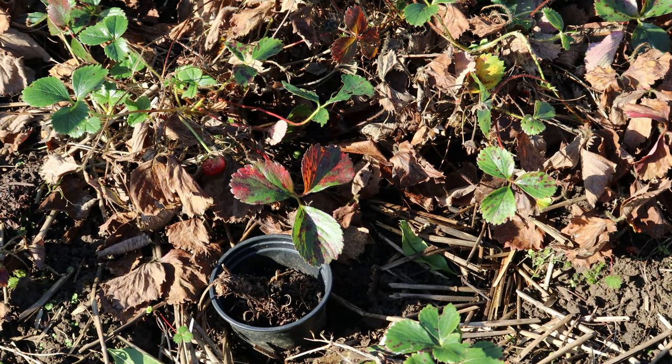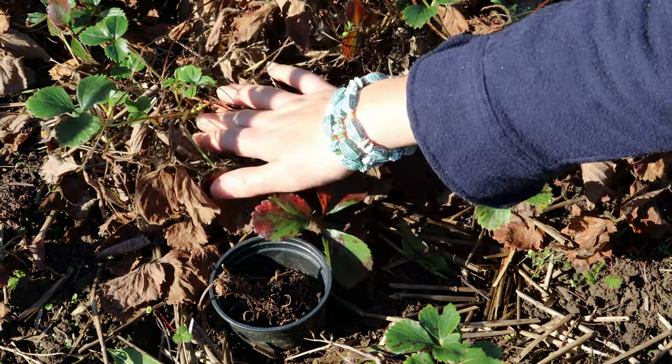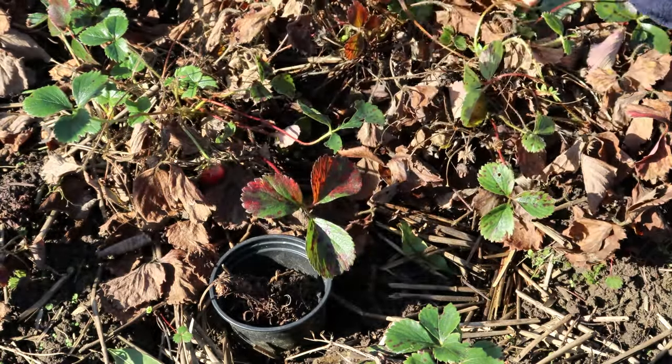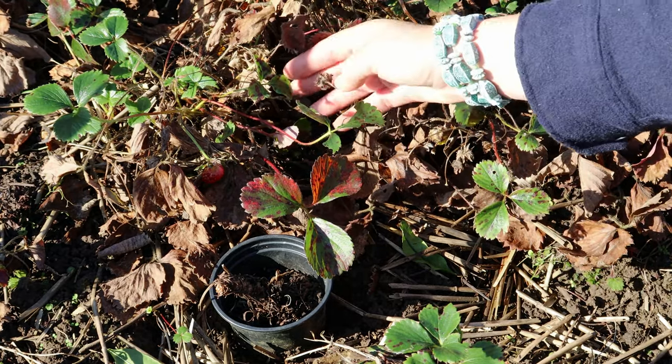Method number one is the cheapest and easiest way of creating new strawberry plants, and that is using runners. Strawberry plants like to reproduce themselves by throwing out stalks with small plants on the end, and if you take that small plant and push it into soil or compost it'll actually grow new roots, and then you can create a brand new strawberry plant.